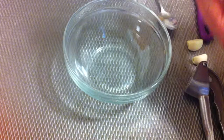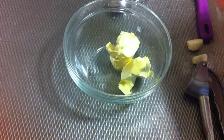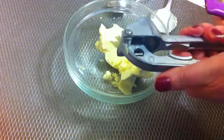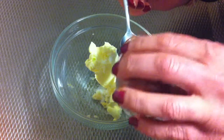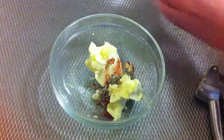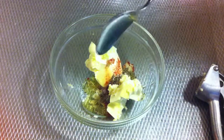Here I'm gonna add two tablespoons of butter and the two cloves of garlic — I'm gonna press it into the bowl together with the butter. Then you add one teaspoon of salt, one teaspoon of cayenne pepper, one teaspoon of rosemary, and one tablespoon of olive oil.